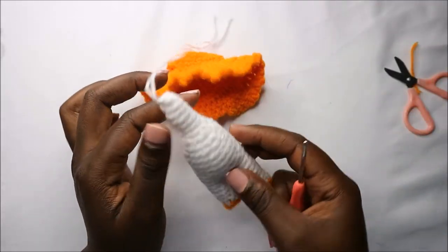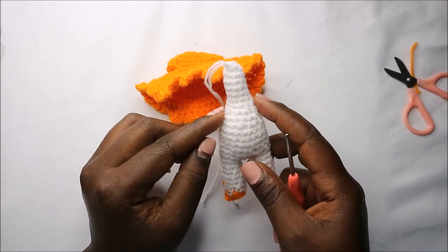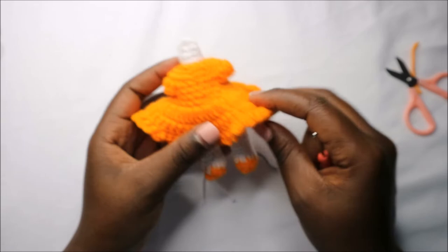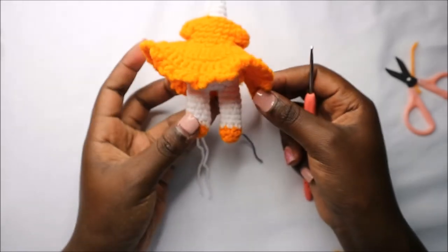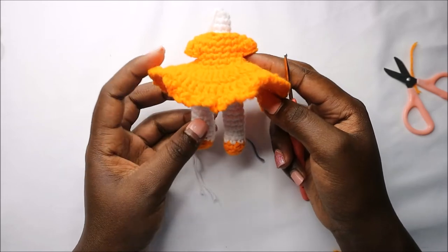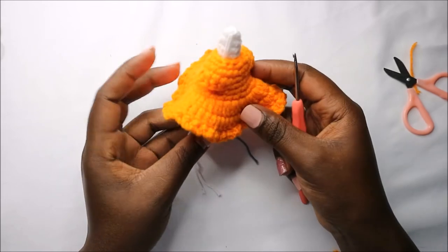To assemble, first sew the arms on, then put the little dress on and pull the arms through. Now we're going to make the hair.